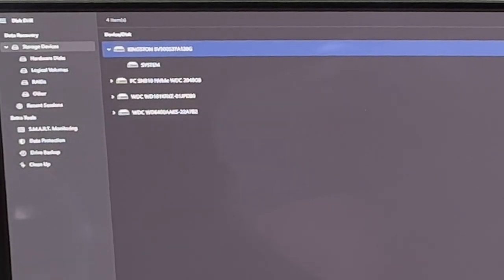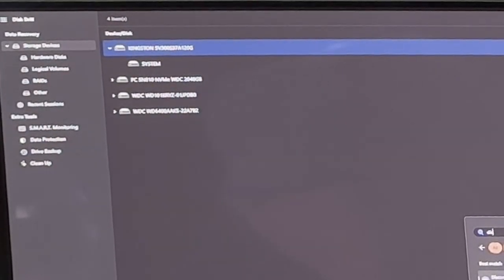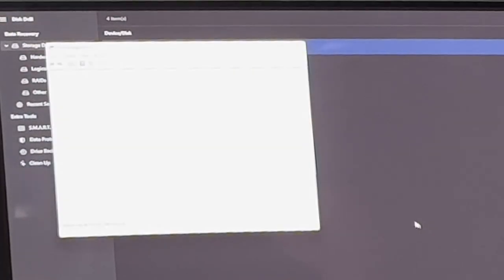We're going to go to Create and Format Hard Disk Partitions — find it — and delete volume on this one.